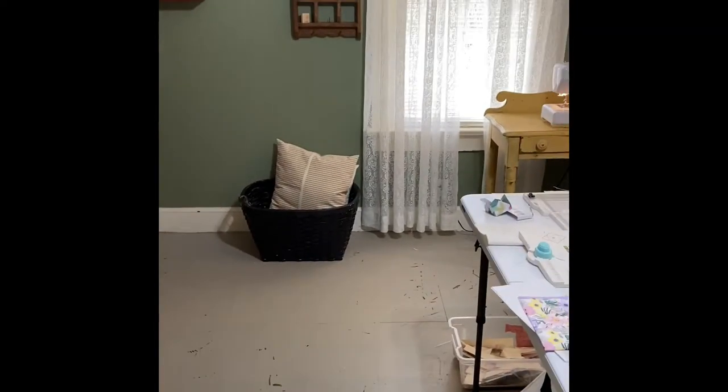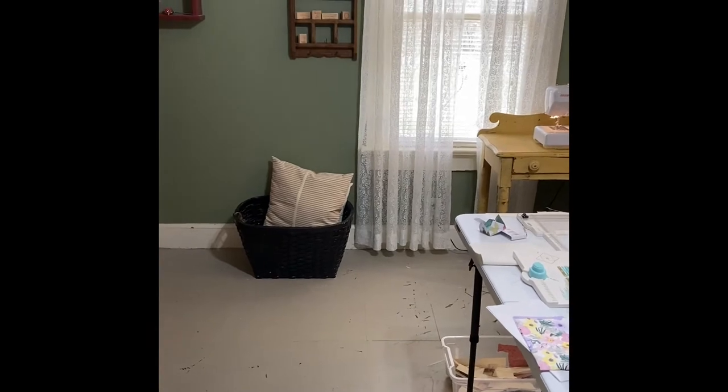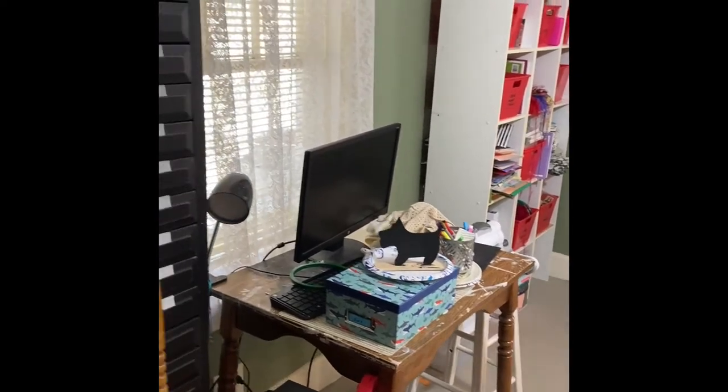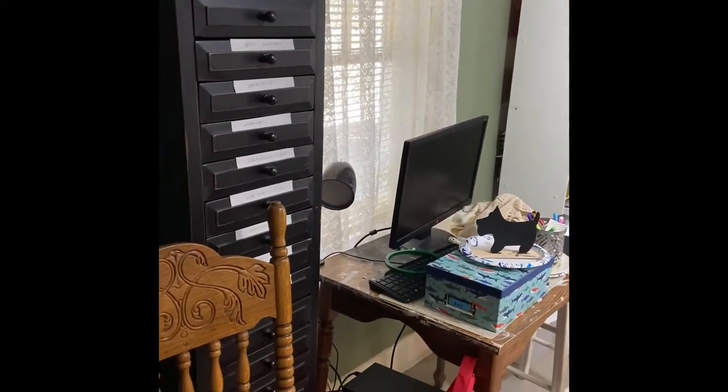Good morning, everyone. This is Rita here, and I thought I would do a little tour of my craft area. This is the room that I'm going to redo. As you can see, everything is just in disarray right now.